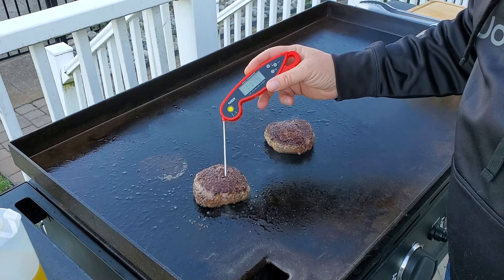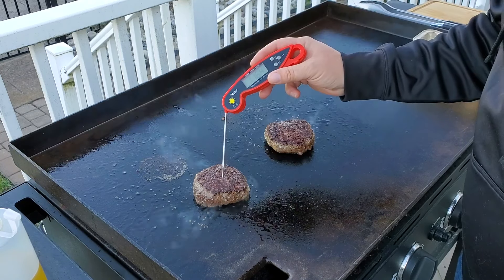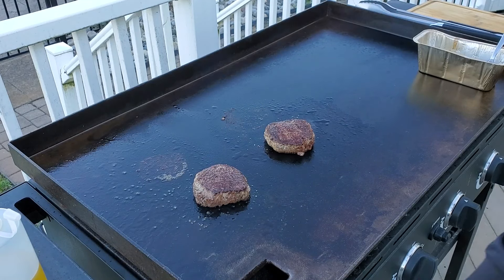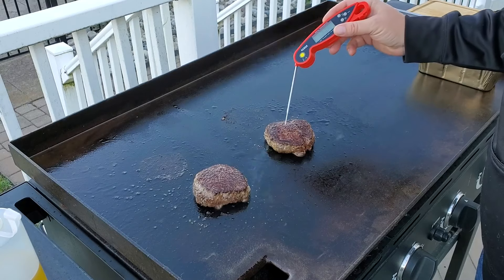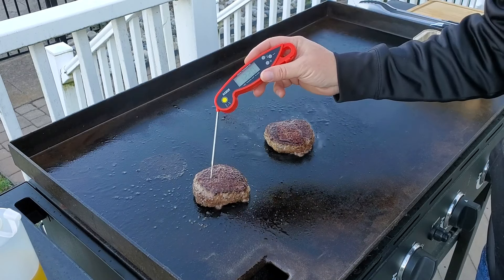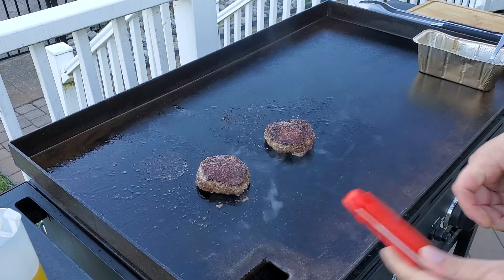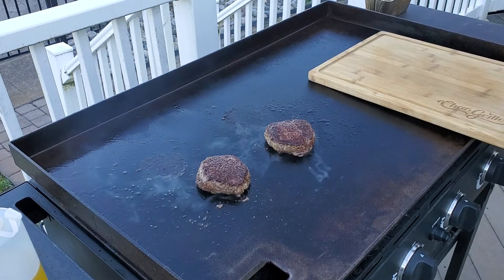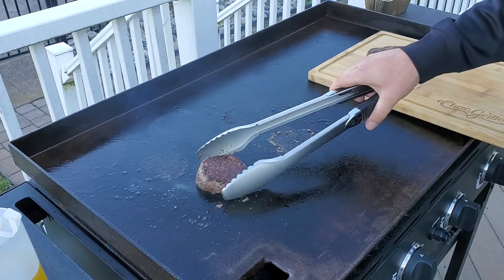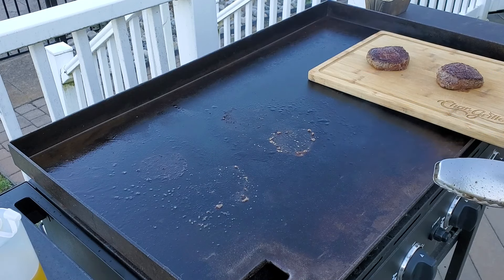I just checked them a couple minutes ago — they were about 108 and now they're looking at about 120. I turned it down to medium. Reading about 114–116°F right now. We'll let them sit on medium-low until they're about 125 and then we'll pull them off. This one's right at 126, and this one is reading 122–123. Going to cut these off and let them rest about five to ten minutes.